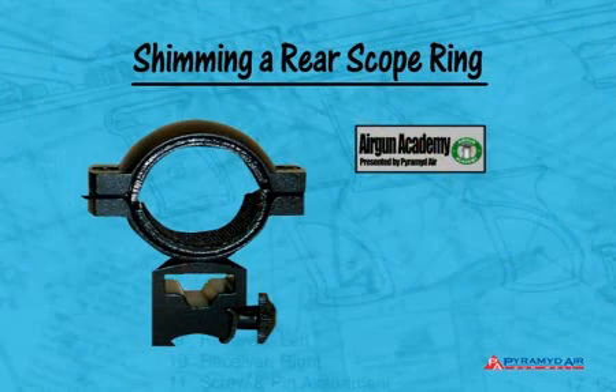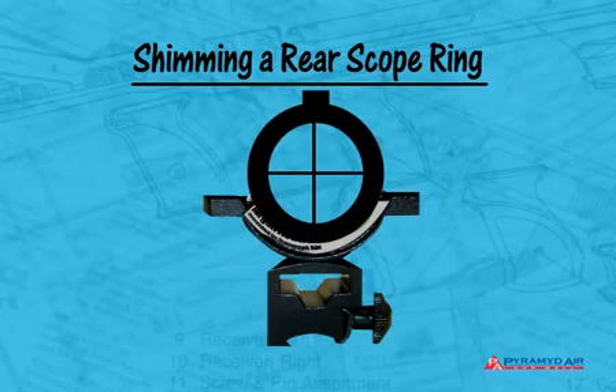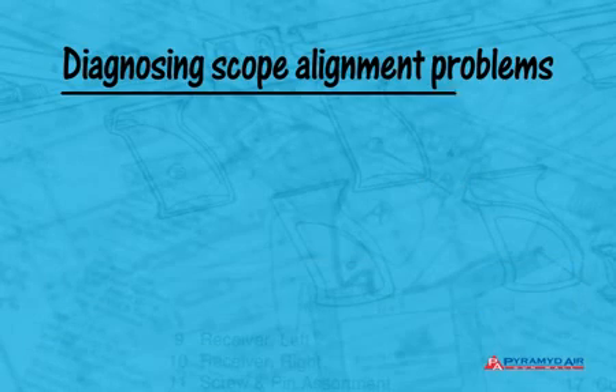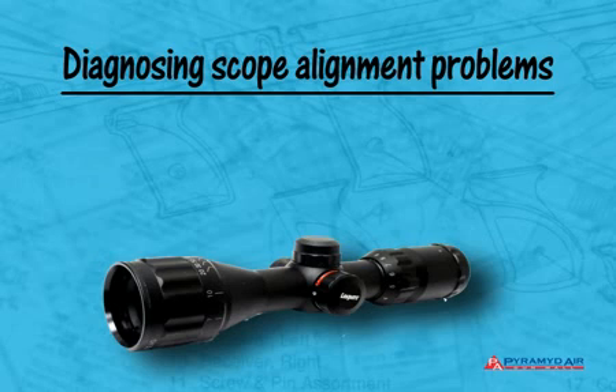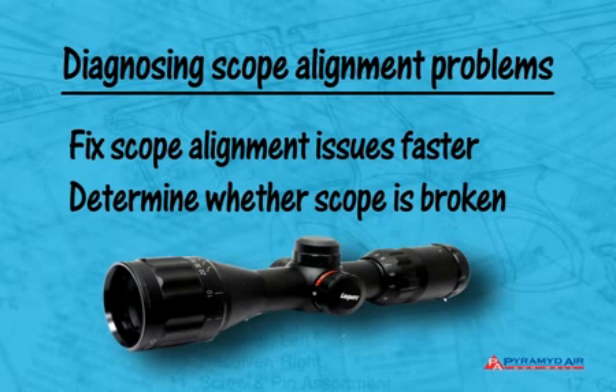You still have to correct the scope alignment if it needs to be raised in the rear. Once you know that your zero shift is being caused by a relaxed erector return spring, you can fix it — either by shimming the rear of the scope if the droop angle is small, or by installing adjustable scope mounts if the angle is large. Having a quick way to diagnose the problem means you can find and fix it faster, or determine that the scope is broken and needs to be replaced.